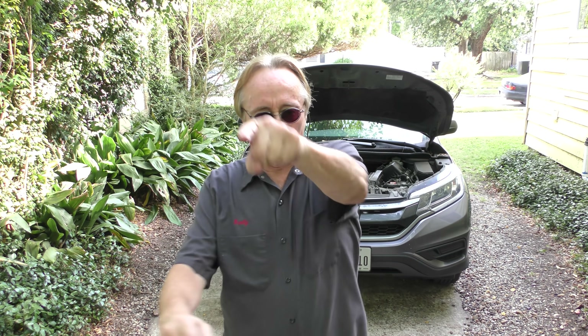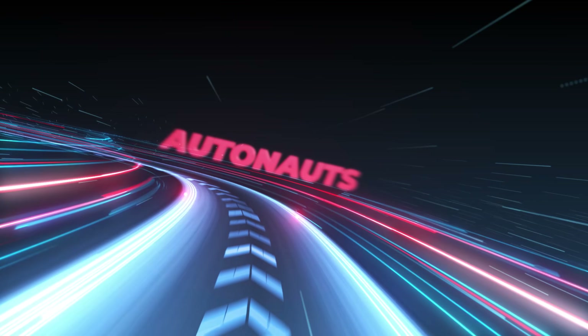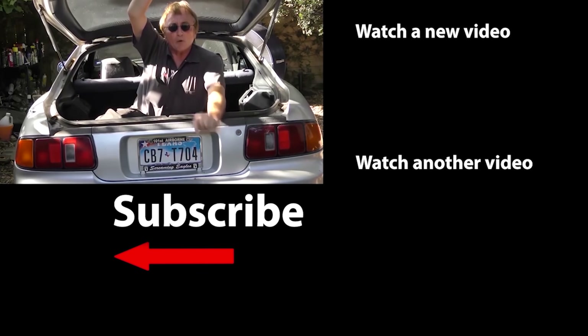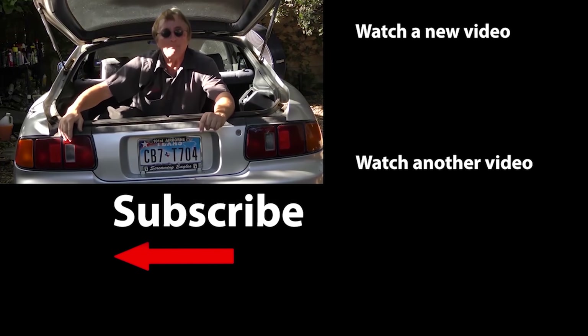So now you know some modern trends in cars that I think are horrible and what you can do about it — either fix them yourself or don't buy that particular vehicle in the first place. Knowledge is power. If you never want to miss another one of my new car repair videos, remember to ring that bell!